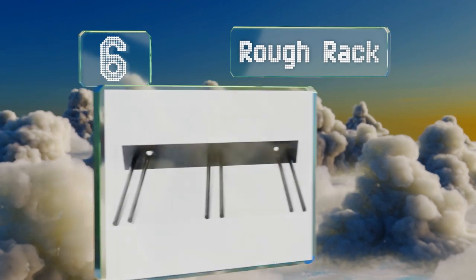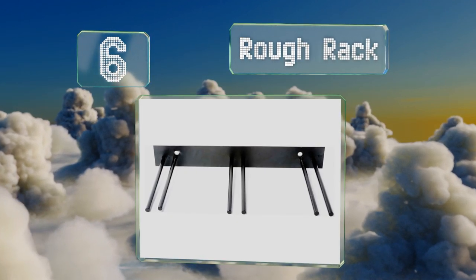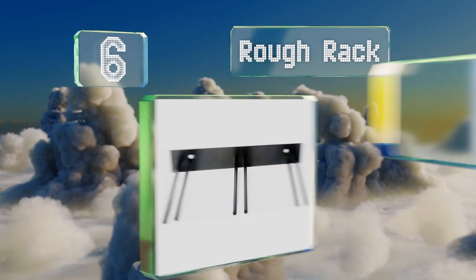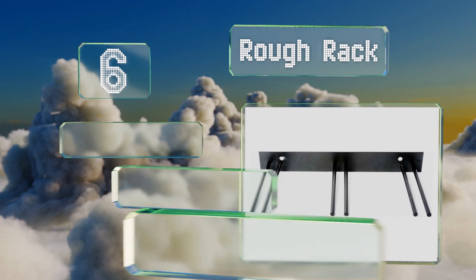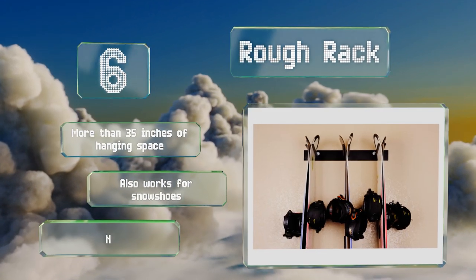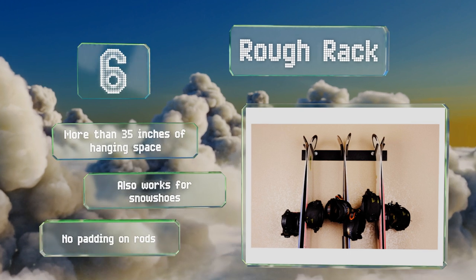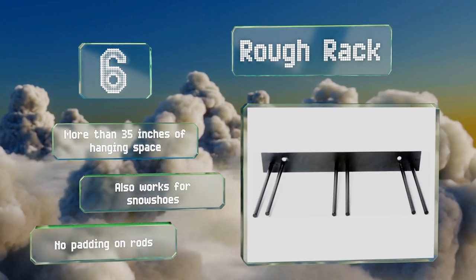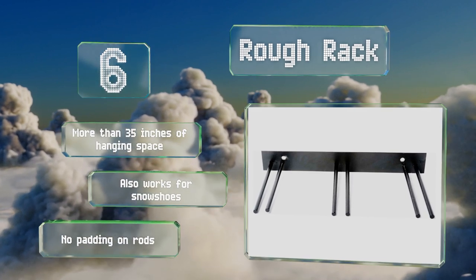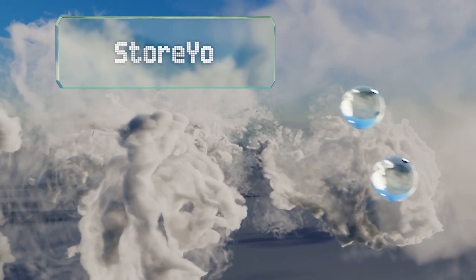Moving up our list to number six, if you tend to make snow-capped mountains your second home, the Rough Rack provides a handy place to store all the related trappings you've acquired over the years. It can support six pairs of skis or six boards, so you don't have to limit yourself to just one sport. You get more than 35 inches of hanging space and it also works for snowshoes, however there's no padding on the rods.